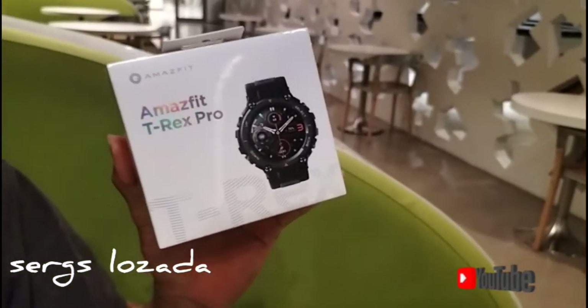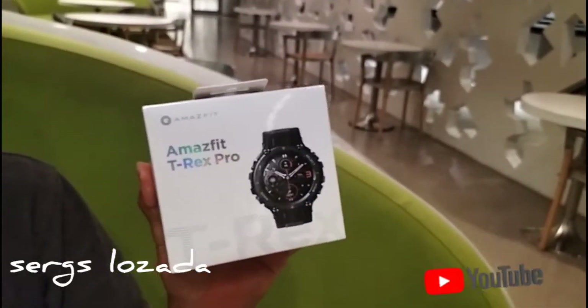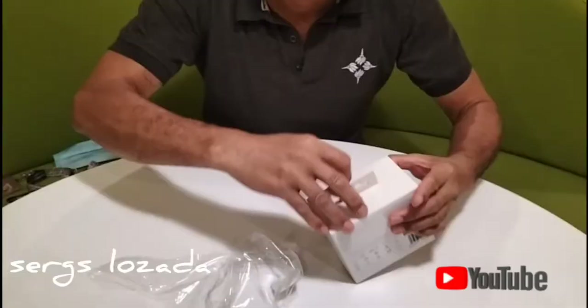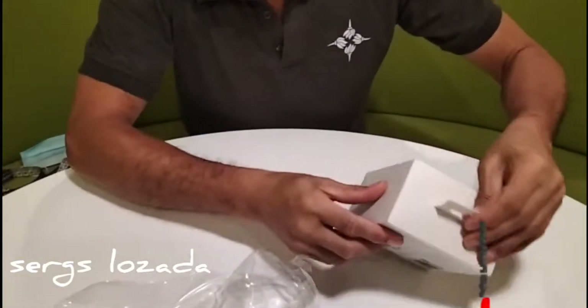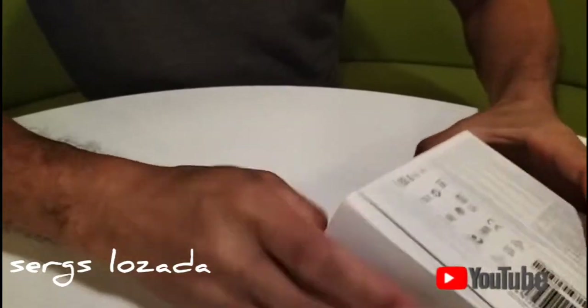Isang smartwatch po siya at maganda talaga siya. I-try po natin ito kasi may kasamahan ako — nagayon ito rin ang binili niya, so gusto ko rin bumiling. Ayan, ito na po yung ating na-purchase na Amazfit Terex Pro. Ito na po yung box. Open na po natin.